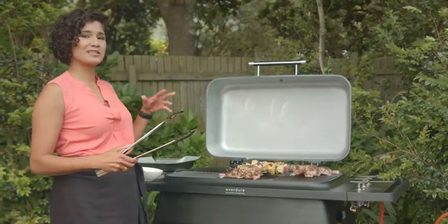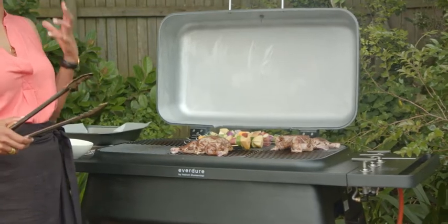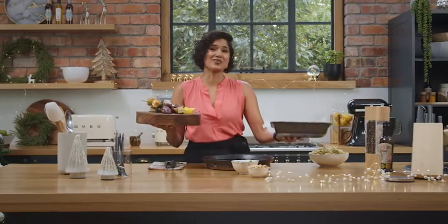Immediately you can smell those beautiful spices — the cardamom and the clove — and you get all those beautiful warm, rich flavors which are perfect for summer with a light side. Oh, this smells so good.